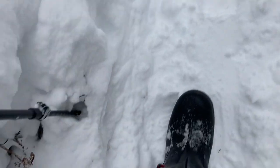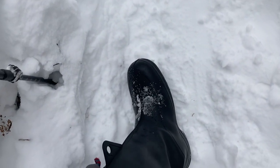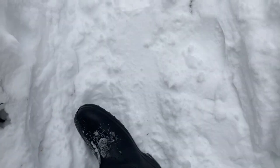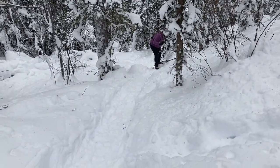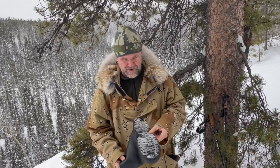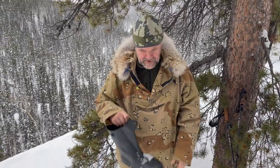I'm really impressed with the grip of these Tingleys. They're just a soft rubber over-boot that I've got over my moccasins or my clucks. I've been going up pretty steep stuff here with a lot of success. It's a very soft rubber, so it's really grippy on the bottom. I'm really impressed with that.